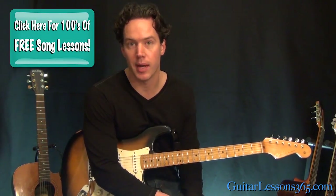Hey everybody, it's Carl Brown for guitarlessons365.com. And today we're going to take a look at the solo for Silent Lucidity by Queensryche.